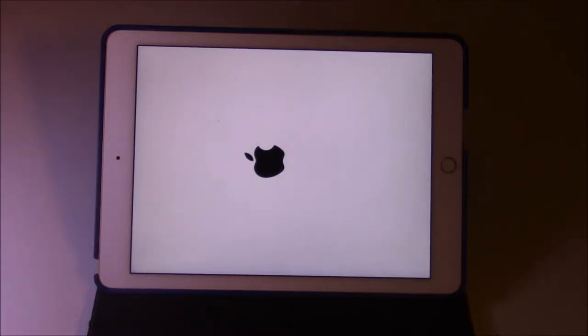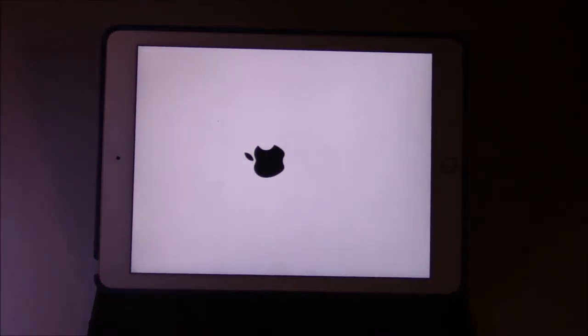It will not give you much time — it will immediately restart the iPad. It will actually restart the iPad completely. So anytime this happens, just keep holding, and it will restart the iPad. It's going to take a while to restart in this case.